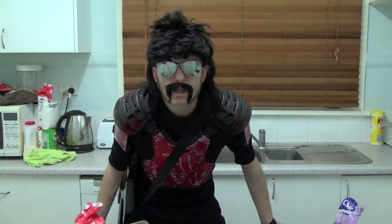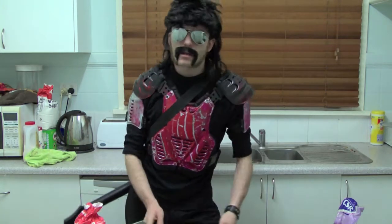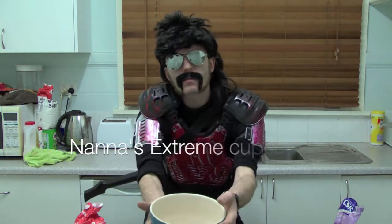Hello and welcome to Extreme Cooking with Vazza. Alright let's get started. Today we'll be making chip cakes.